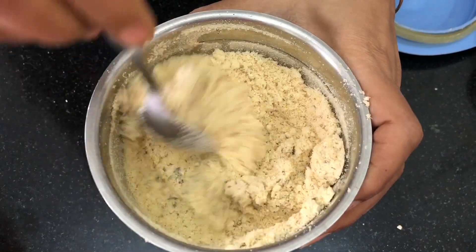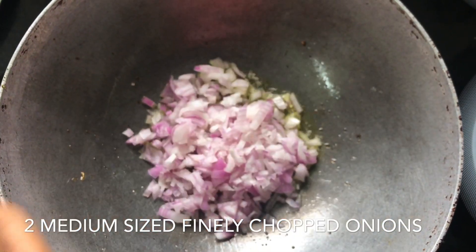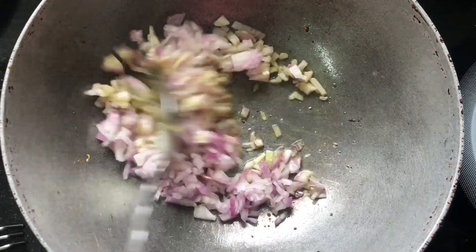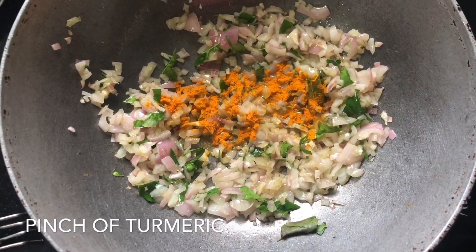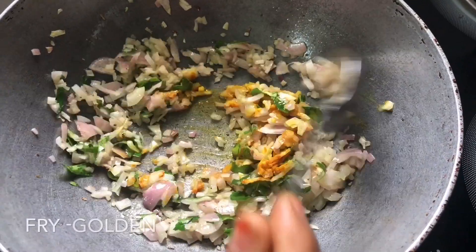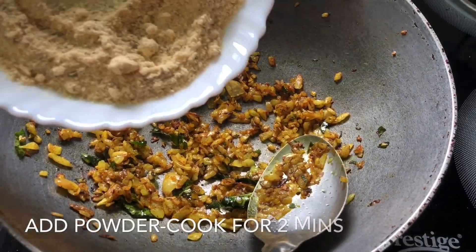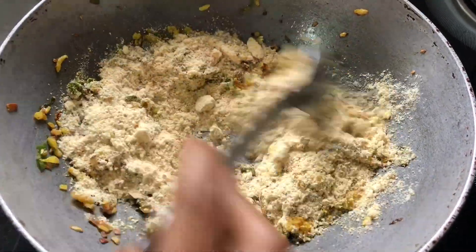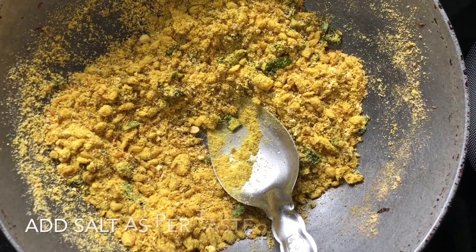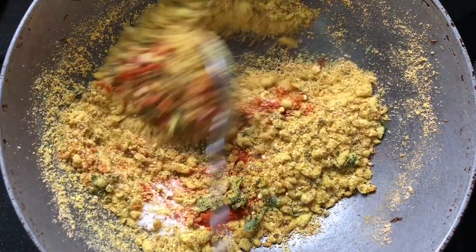Use 1 tablespoon and a cup of water. Let's fry it. Add salt to taste — add a tablespoon of salt. Mix it in a bowl.